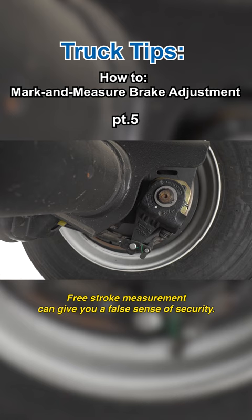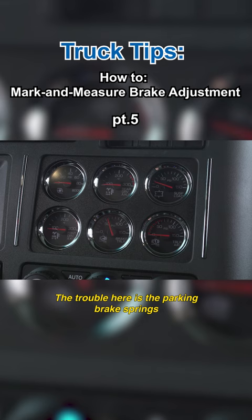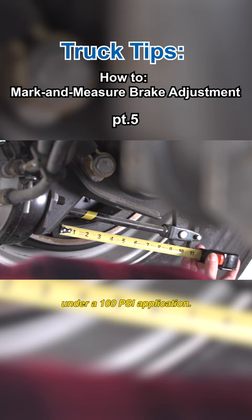Another accepted but not terribly reliable method is to measure the stroke length with the parking brakes applied. The trouble here is the parking brake springs only exert about the equivalent of a 60 psi application, which means the pushrod won't travel as far as it will under a 100 psi application.